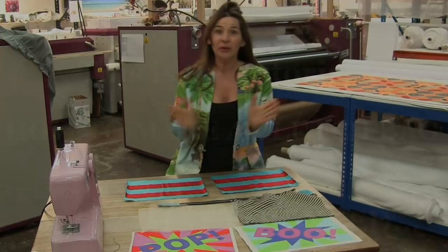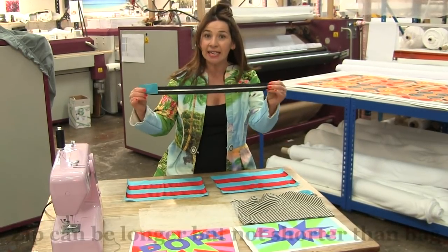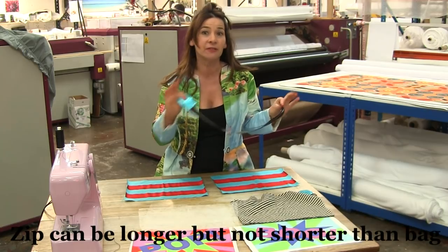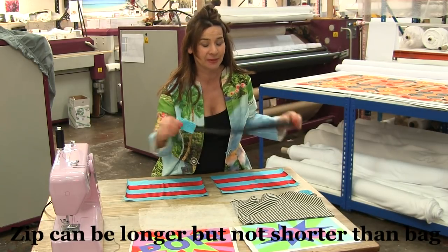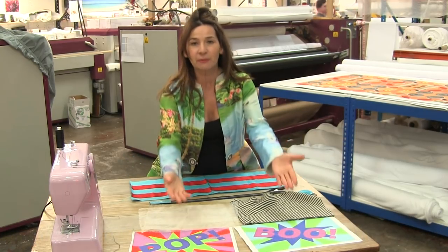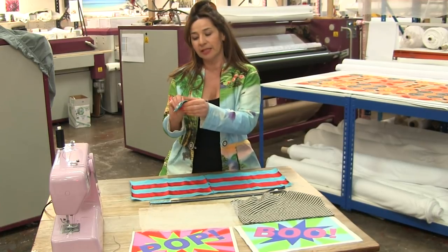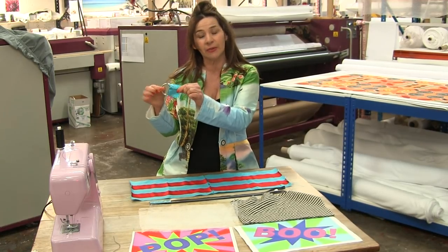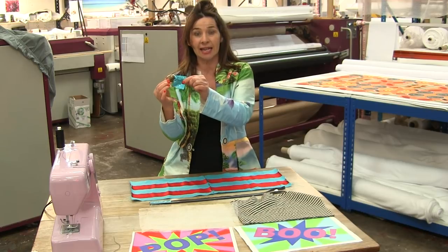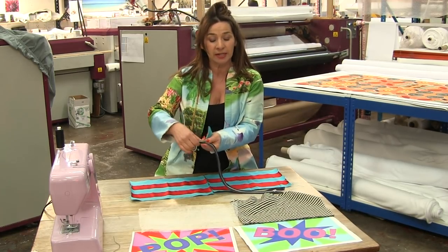So what we need is a zip — it can be any length because we're going to shorten it, which is a really scary moment. We need some lovely lining and our gorgeous printed fabric. I like to put a little d-ring on the side, so I've got some nice accent leather that I'll tie in with the leather I put on the end of my zip.